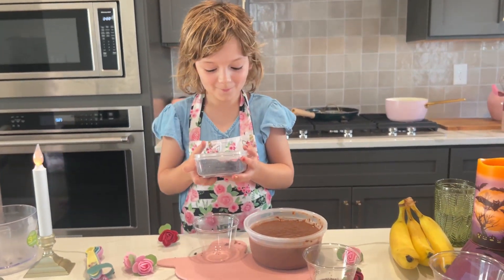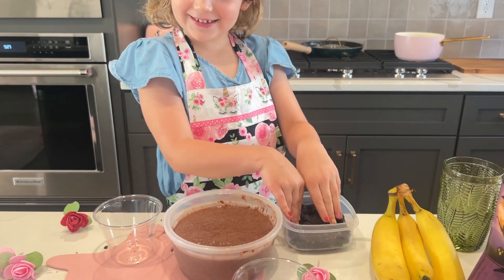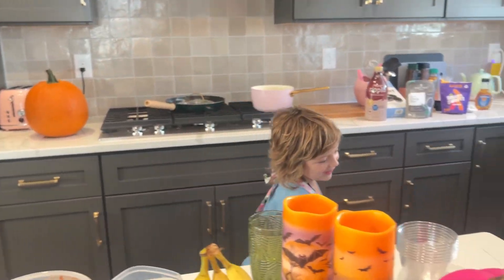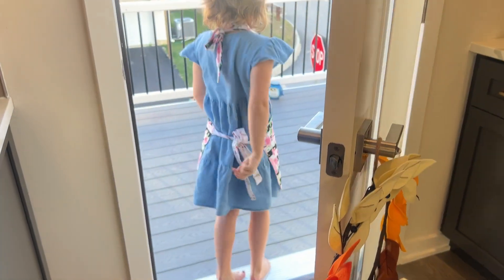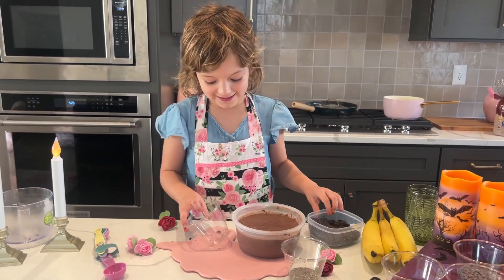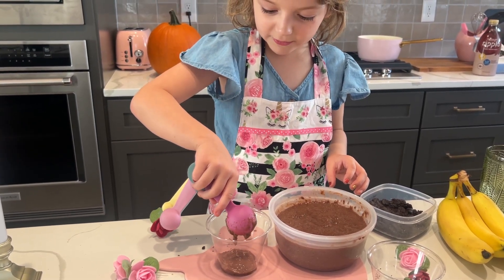So this is the only time you want your desserts to be dirty, right? So we just collected some dirt from the ground — just kidding! We used Oreo crumbs like you saw. Should we start now? I do it in the middle so it doesn't get messy around the side.